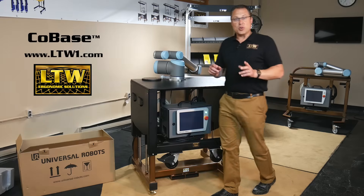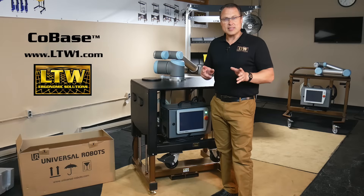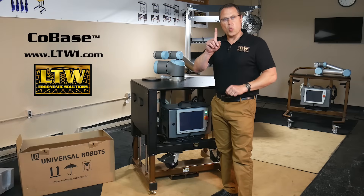To learn more about LTW's patented Cobase, go to LTW1.com.